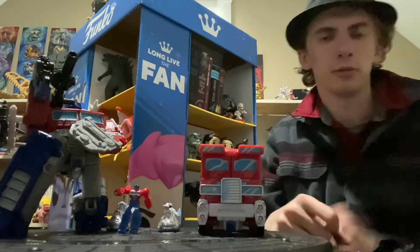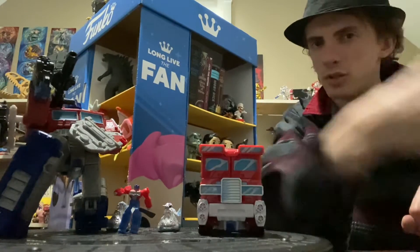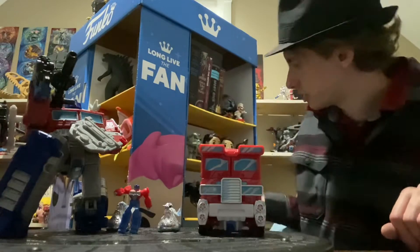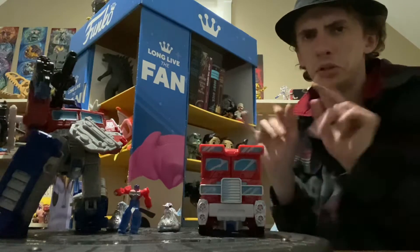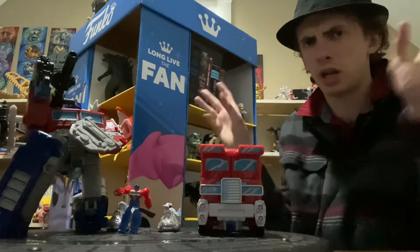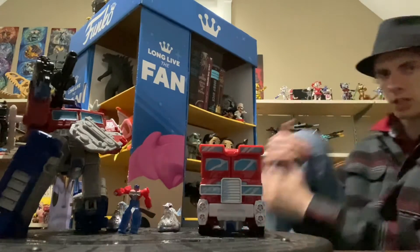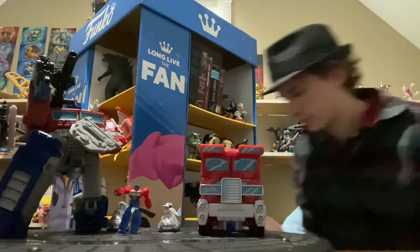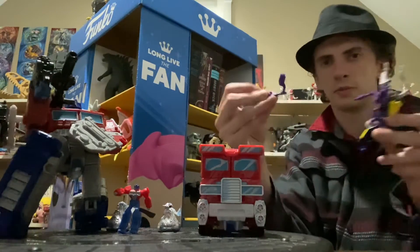Oh, not you, not you. Get this bug off of my shelf. What are you? Scrapnel? Scrapnel? Bug? Thing? Ew, bugs. Insecticons. I don't think he's dead yet. There, okay. He's been disarmed.